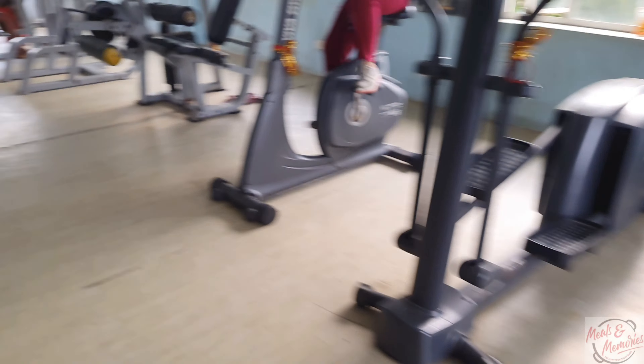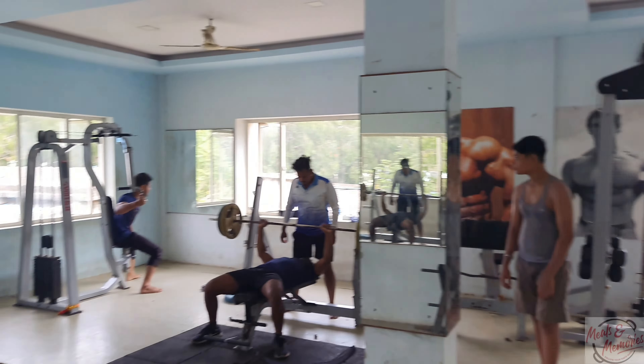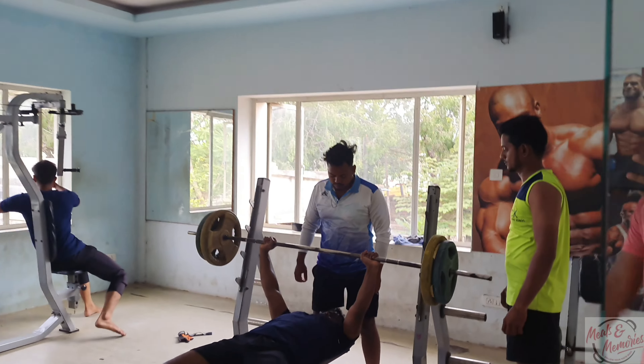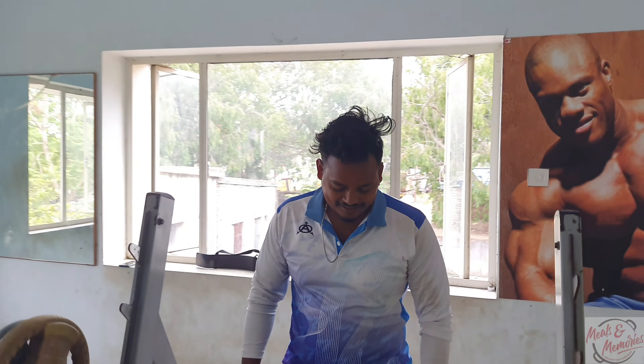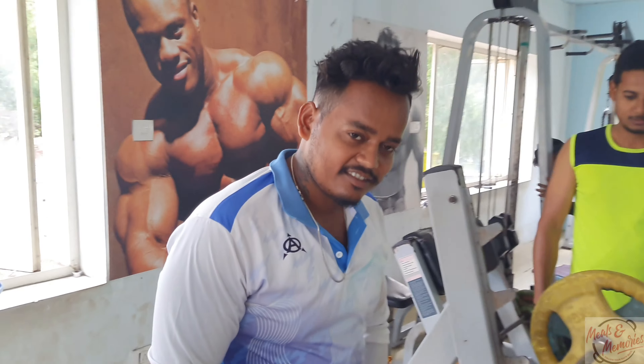I'm going to have a trainer. I'm going to introduce you. We've got a treadmill for cycling and it's got a lot to offer. We are brothers and in our family, we got the challenge. Brothers, let's get the challenge!